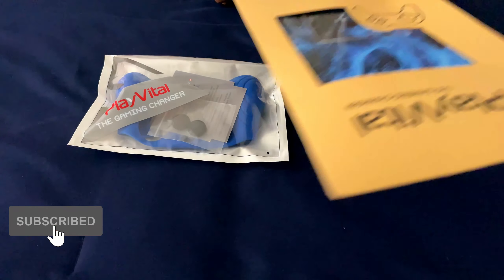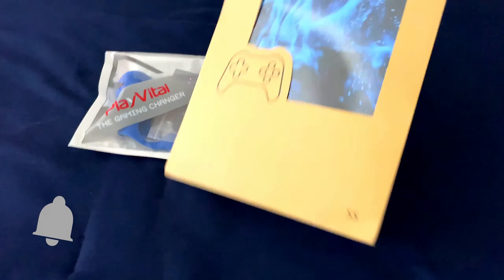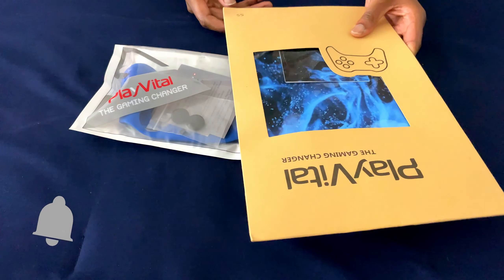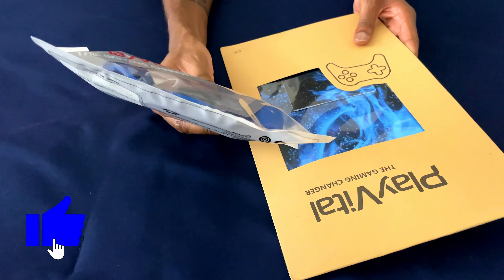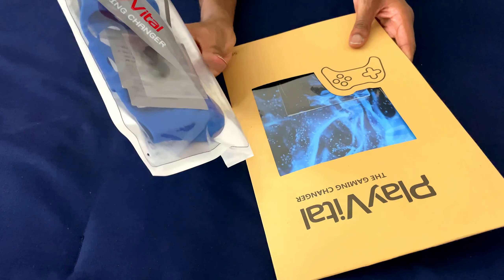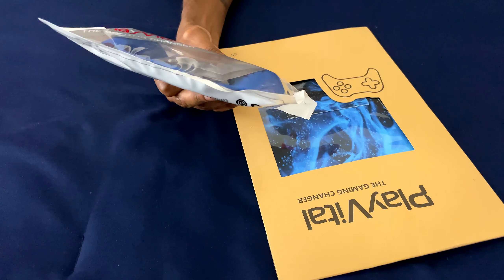Right here I got two accessories from, as you guys can see, Play Vival. I got an Xbox Series S skin, and I got a skin for the controller — it's like a little silicone skin. The link will be in the description where you can buy from.